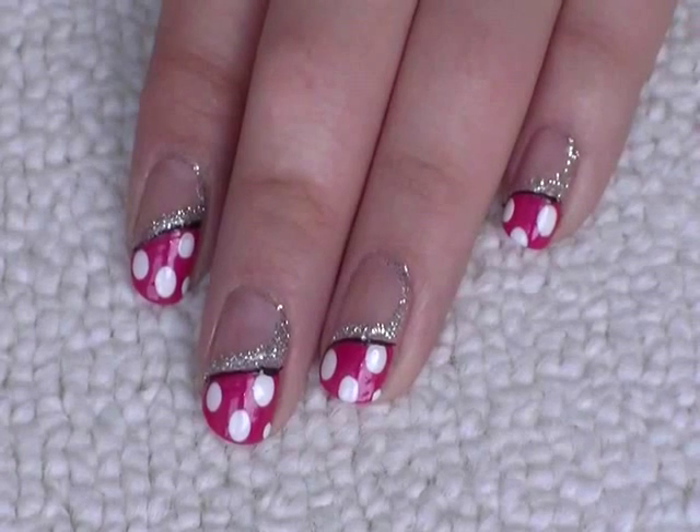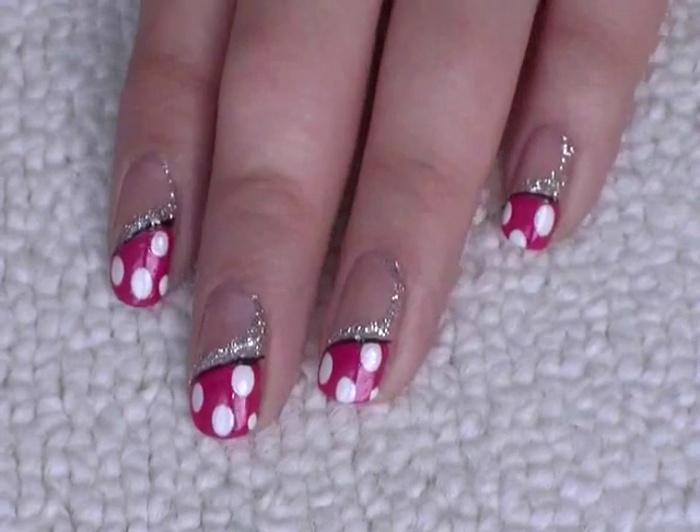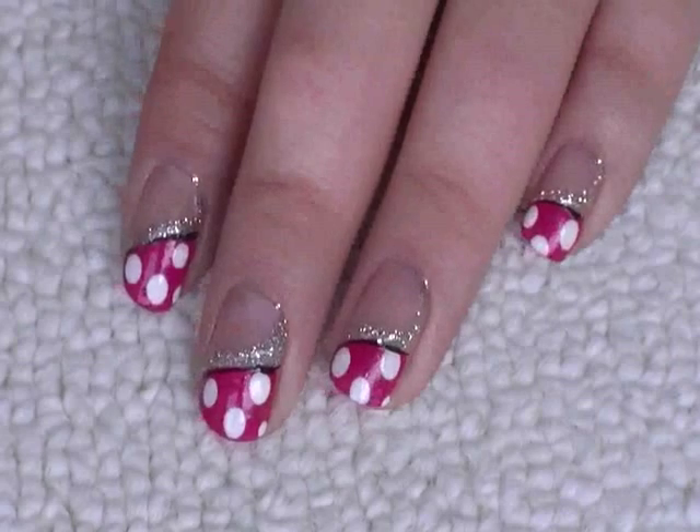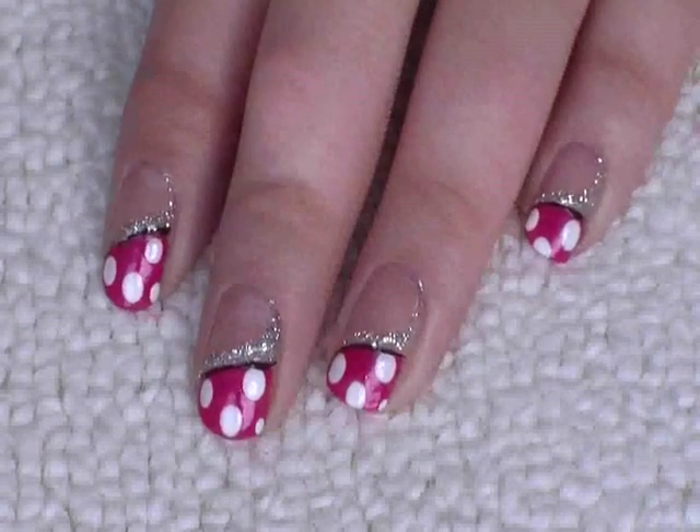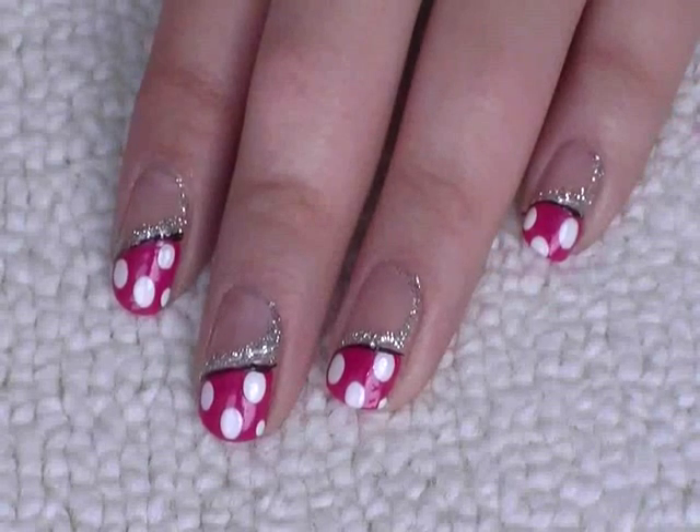Hi everyone, today I wanted to do a big dotty look. So this is really girly, hot pink with white dots, glitter as well just to make it real sparkly and I hope you like it.